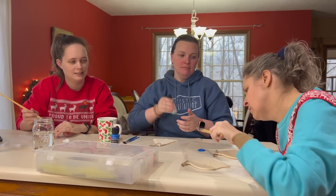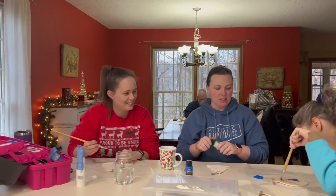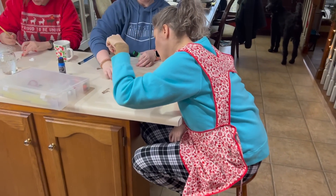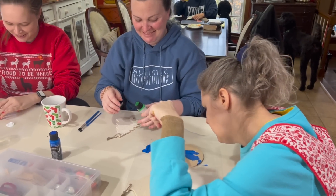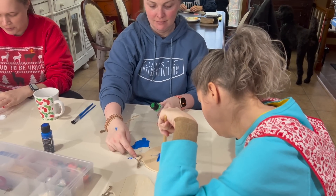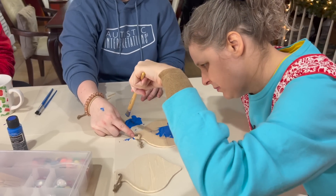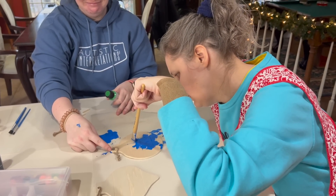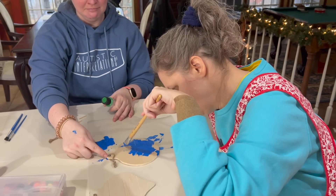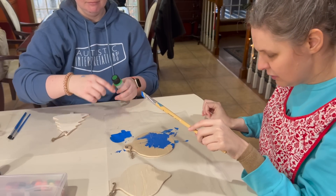All right, Jess, go for it. Dip the brush and paint the ornament. Good. And you can paint it more than one color if you decide to. Just one color is enough. Okay. I'm going to paint mine with more than one color. She might need her paint in a bowl — on a plate. She's been doing okay.